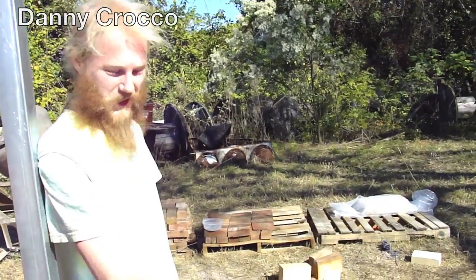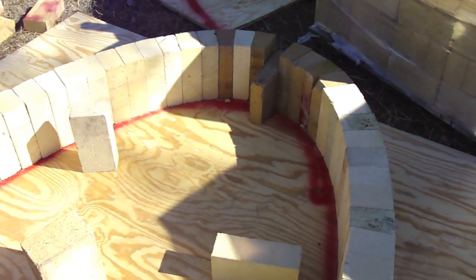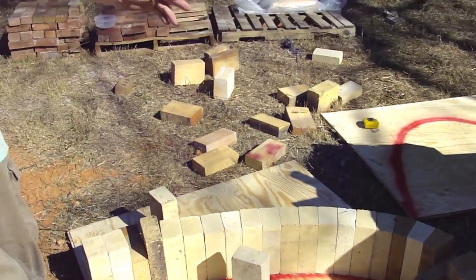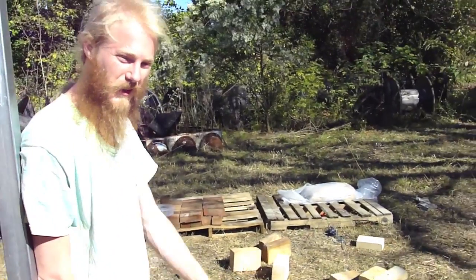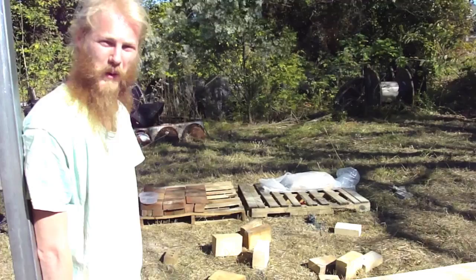I'm laying out the arch bricks for this kiln. The idea is we're going to make a tube that's 12 feet long here, so I'm figuring out exactly what dimensions and what bricks go where so that when we go to build it, it will go a lot quicker.